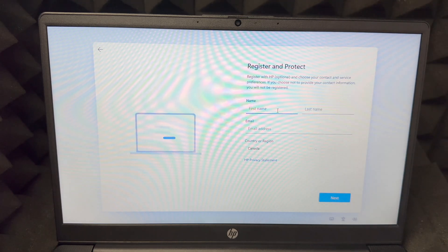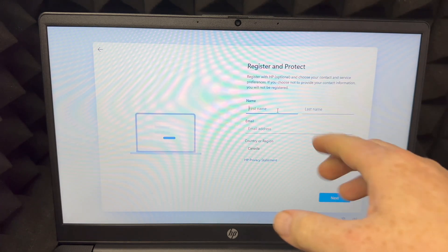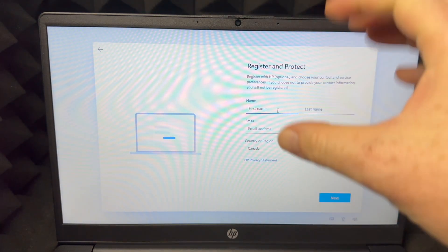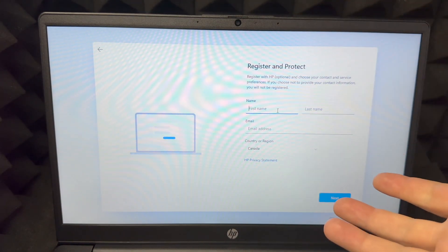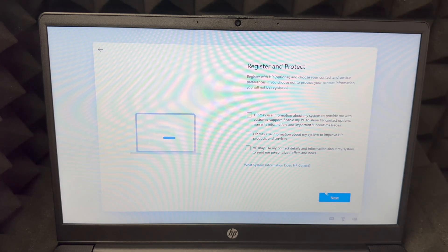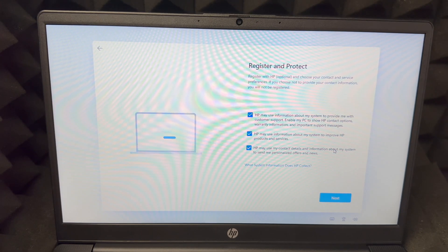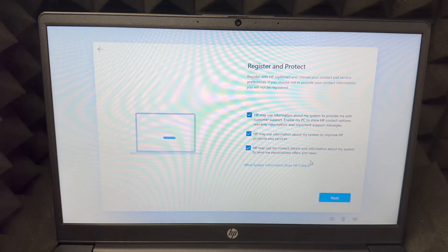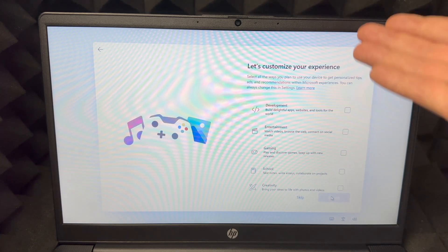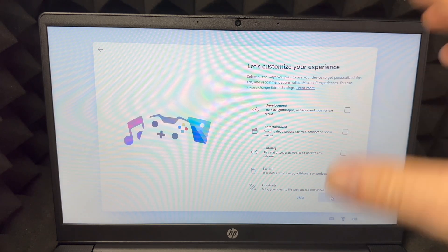Now you need to register the product — this is important for your warranty. Enter your first name, last name, and email address. I'd recommend using the same email you signed in with, though it can be a different one. Click Next, and you'll see the registration options. I'd put a check mark on every option, but it's up to you how much you want to share. Then click Next on the bottom right.